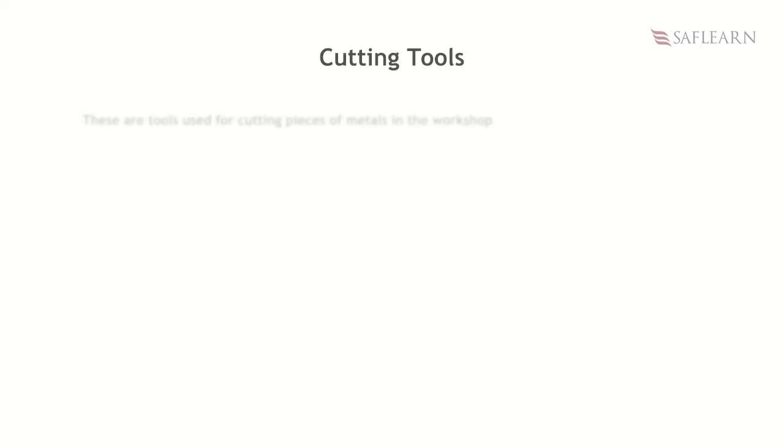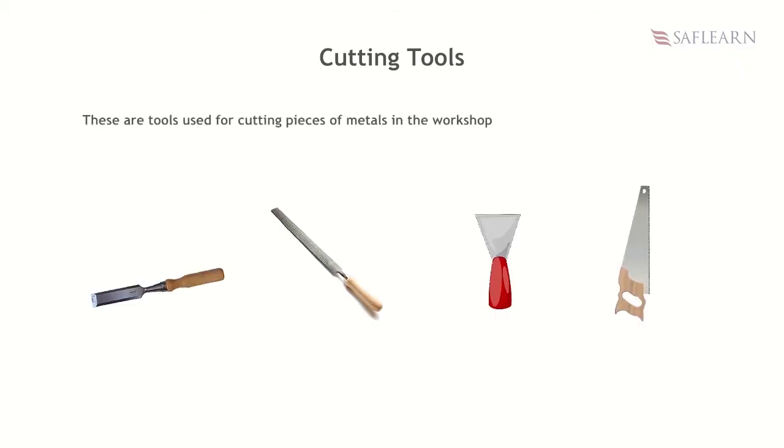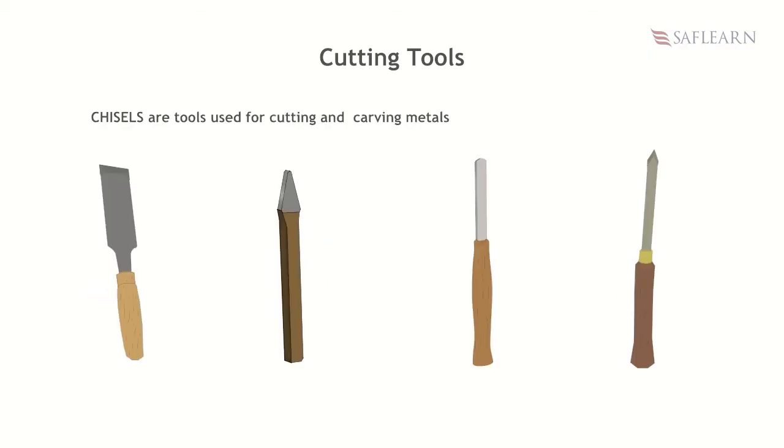Cutting tools. These are tools used for cutting pieces of metals in the workshop. Examples are chisels, files, scrapers, and saws. Chisels are tools used for cutting and carving metals. The common ones are flat chisels, cross cut chisel, round nose chisel, and diamond point chisel.